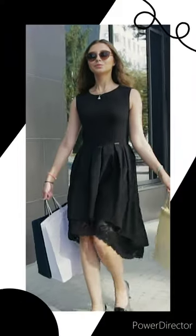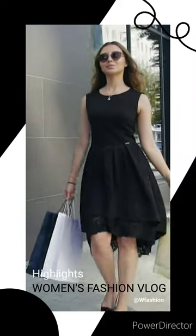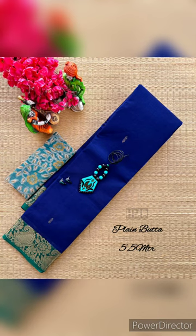Hello friends, welcome to women's fashion. Today we will see women's fashion. First, we will see 80 counts.